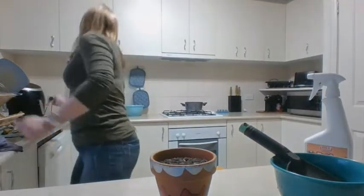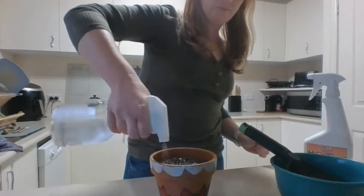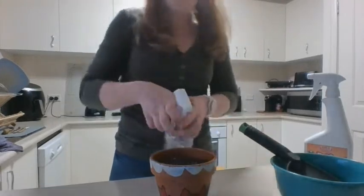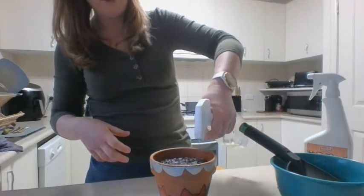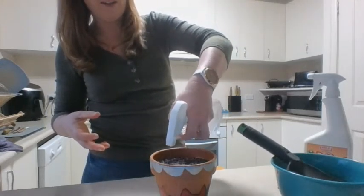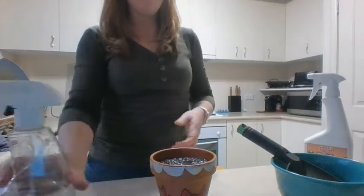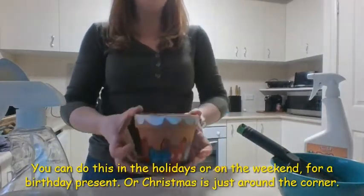I've decided to plant some dill — these seeds say they need full sun all year round, which should be good as spring is coming soon. I'm putting in a few seeds — no need to use the whole packet. Then we give it a spray, making sure the water gets down to the seeds. The fluffy soil is now becoming more compacted and sinking down. Hopefully my new cat pot will grow some dill!